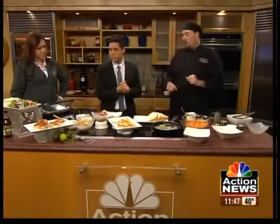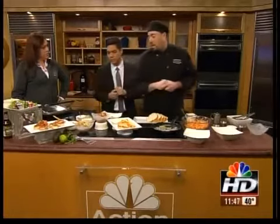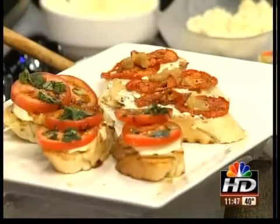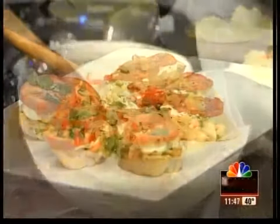Then what we're going to do is take it and put it in some corn tortillas. We're going to add some pico de gallo, we have a cilantro slaw, some crème fraîche, and we've got some fresh avocados. That looks so good — I'll put a couple of those together for you. We have all the recipes online if you want to take a look at NBCActionNews.com.